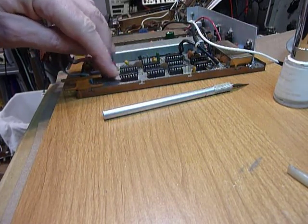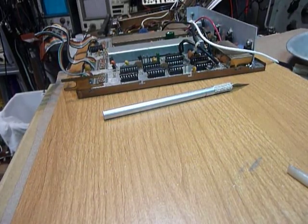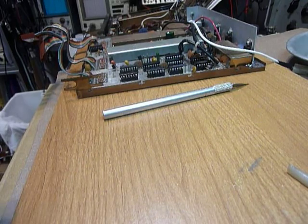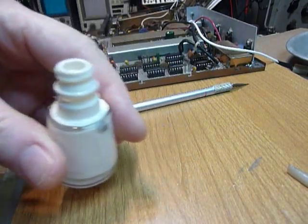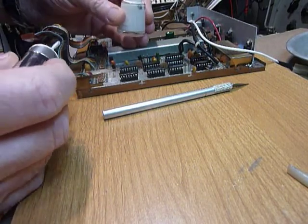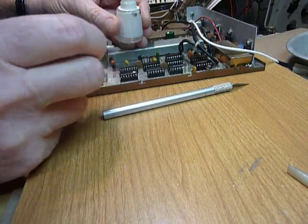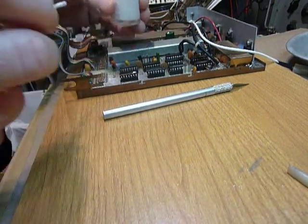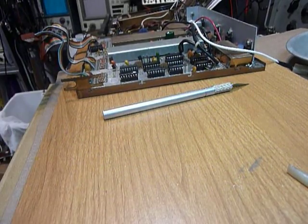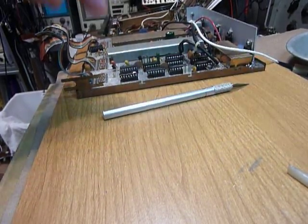After I've done three or four ICs, it's my habit to take some nail polish — this is white nail polish from the dollar store, but any color works. I put a little dot on the number one pin end where the marker is, on those ICs, to show that they've been cleaned and are ready to go.